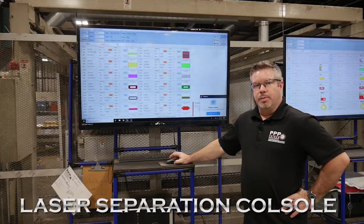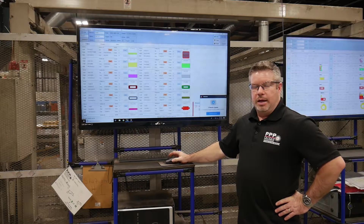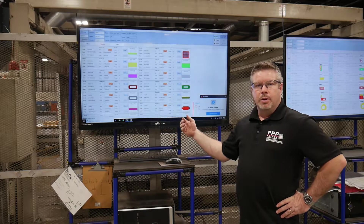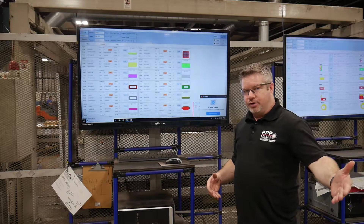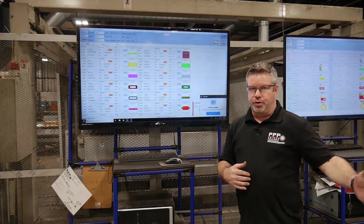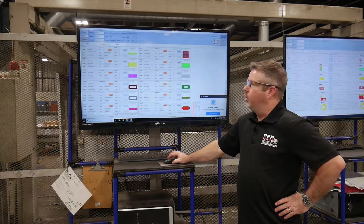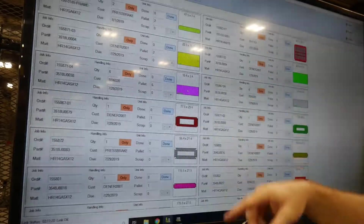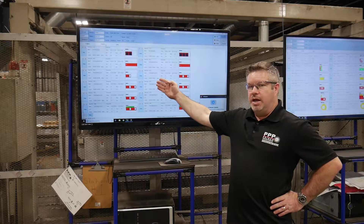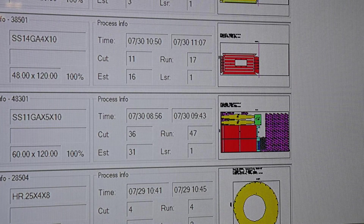This is Chad Brown with Prince Precision Products in Macon, Georgia. We're going to talk about one of our continuous improvement ideas: a set of software used in conjunction with our laser nesting. Before, we would have to nest the job together, put the jobs out on the floor, then put a stack of travelers in front of the separation guys and they would have to figure it out and log time per job per traveler. With this software, it works hand in hand with the iManage nesting side and gives you a detailed listing of all jobs, parts, quantities, and job numbers, telling you what sheet contains which parts and how many jobs you have per cart on the laser.